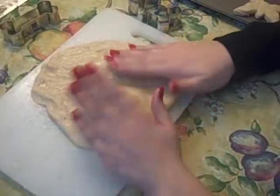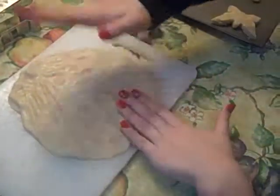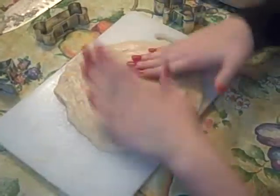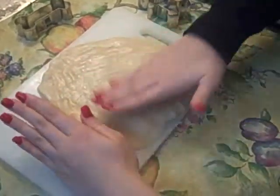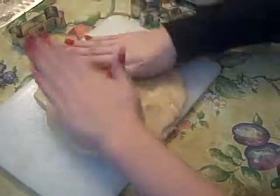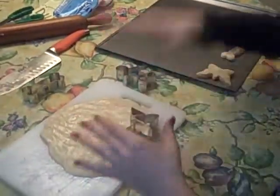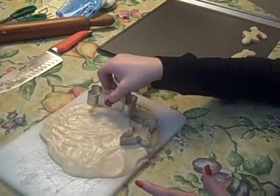Bake me a cake as fast as you can. Pat it and prick it and mark it with beef. Put it in the oven for baby and me. For baby and me, for baby and me, and there will be plenty for baby and me.